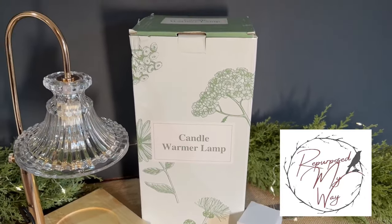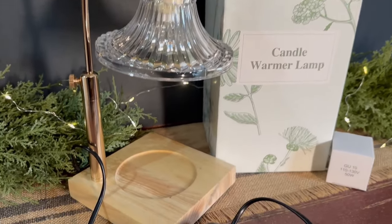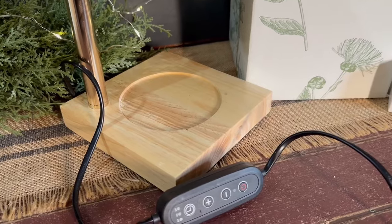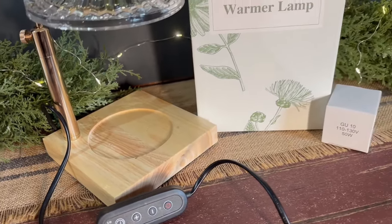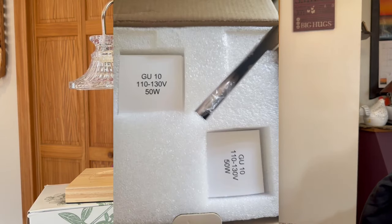I wanted to talk about this candle warmer lamp that I received from Inno Plus — they sent it to me for free to do a review. This is beautiful. It does come in a really pretty box and it comes nicely packaged, so first impressions it's a beautifully displayed item before you even see the lamp. It comes with two little bulbs — they are 50 watt bulbs.